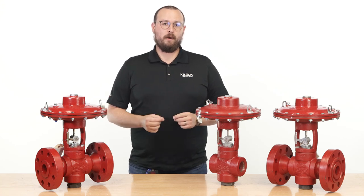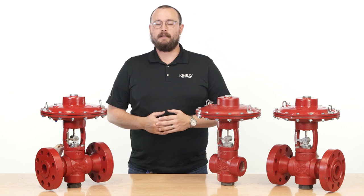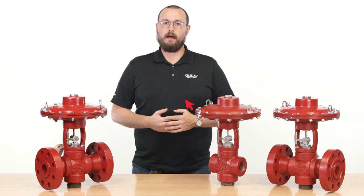A control valve is critical for oil and gas production, but only after it's connected to your piping. In this video, I'll explain the two most common types of end connections for control valves.